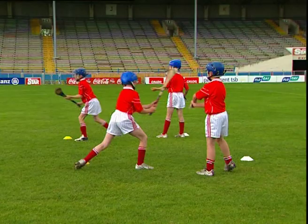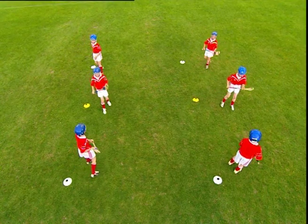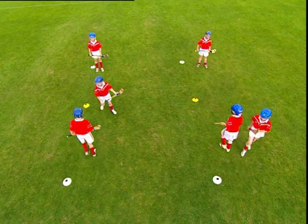The coach may count or talk the players through the stages of the technique to help them with the sequence and the timing. Change the centre player after a set time.